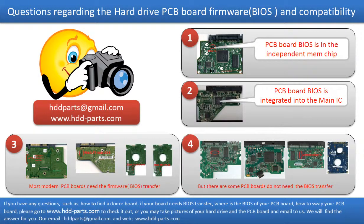We received many questions regarding the hard drive PCB board firmware, also called hard drive PCB board BIOS, and the hard drive PCB board compatibility. Some PCB board BIOS are in the independent memory chip, as the first picture shows. Some PCB board BIOS are integrated into the main IC, as the second picture shows. Most modern hard drive PCB boards need to do the BIOS transfer before swapping the PCB board.